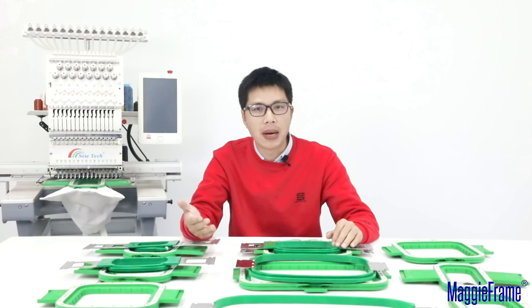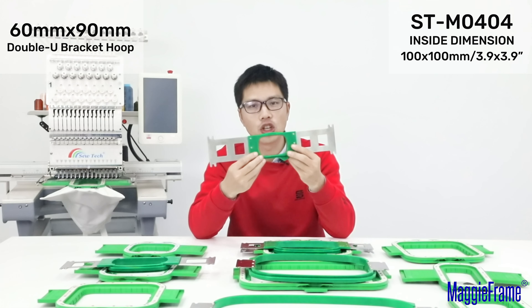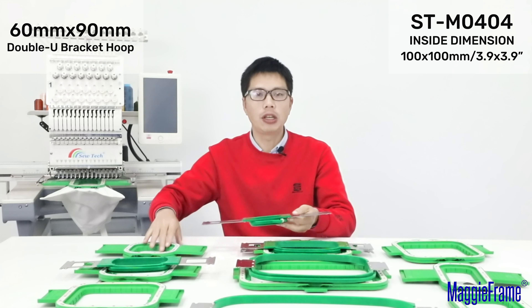Now let's start the comparison between the green hoop and our MagiFrame. The first one, the inside dimension is 60mm by 90mm. And our similar MagiFrame size is 100mm by 100mm, that means 3.9 inch by 3.9 inch. Our MagiFrame 100mm by 100mm has a little bit bigger embroidery size.